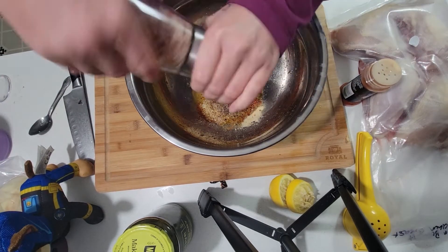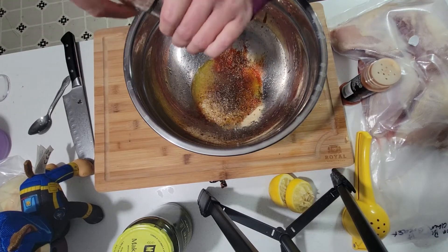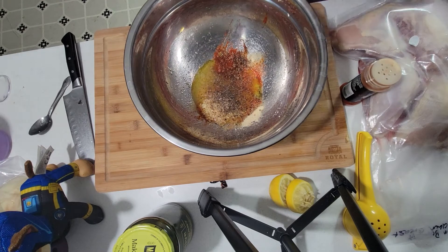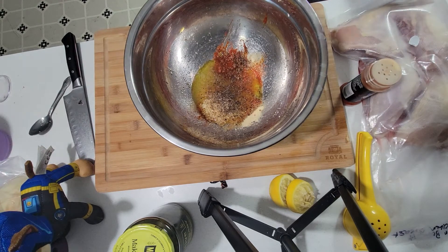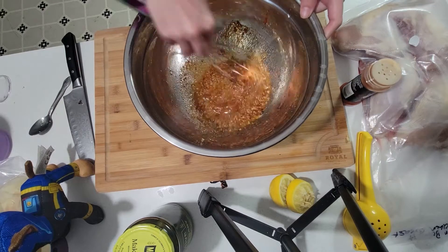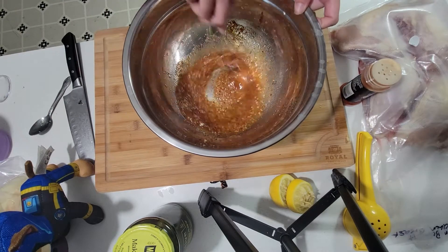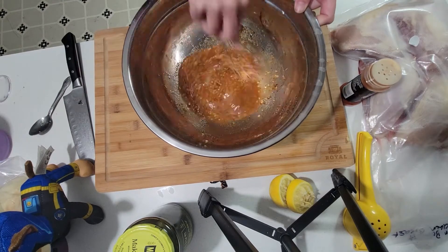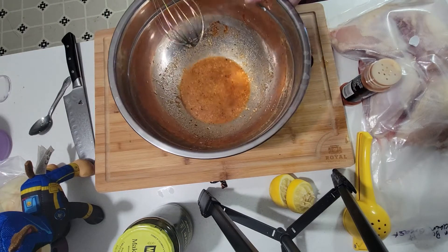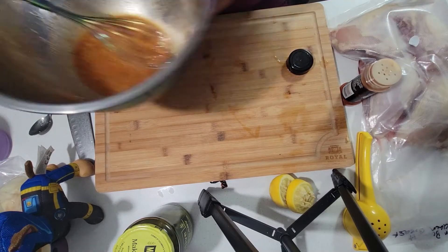And some salt. I'm gonna set this aside for now.